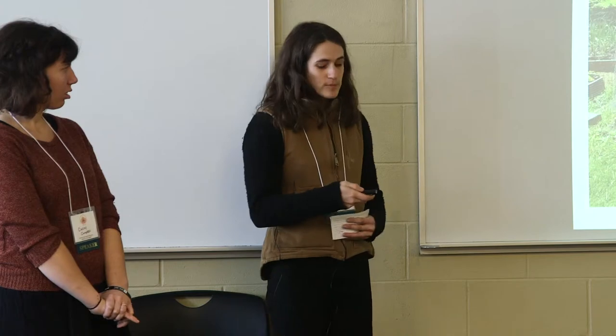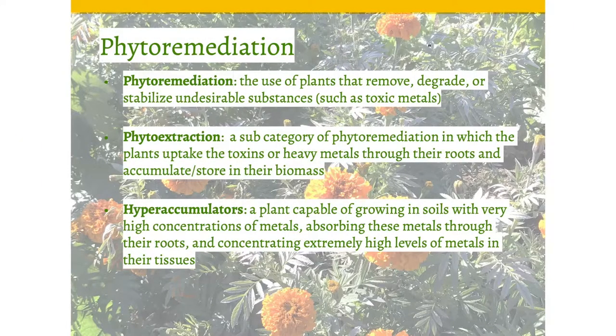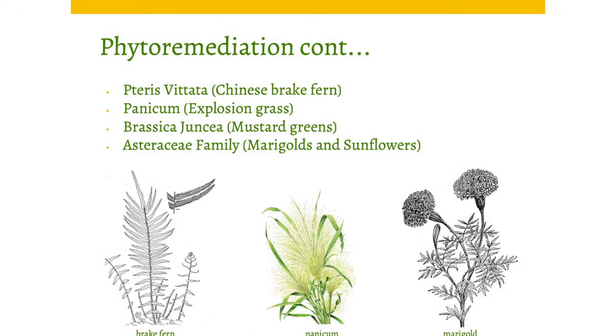The next option we looked at was phytoremediation. The place Katie chose for the urban farm was a brownfield, so using plants to clean the soil made sense. Phytoremediation is the use of plants that remove, degrade, or stabilize undesirable substances such as toxic metals. A subcategory is phytoextraction — these plants use their roots to pull up metals and toxins and store them in their biomass. When you harvest them, that pulls out the toxins from the soil. These plants are known as hyperaccumulators.